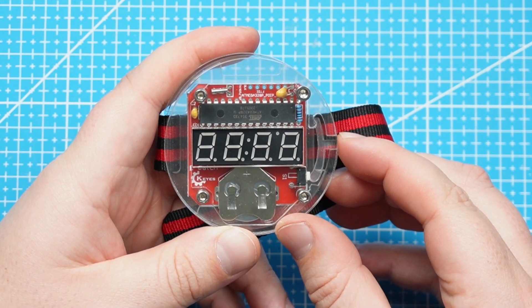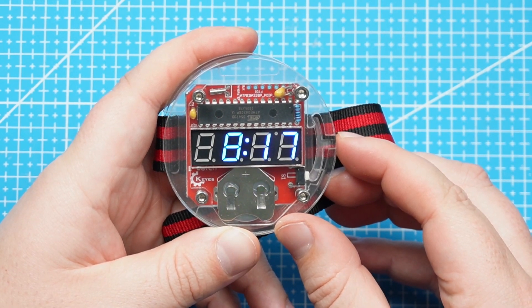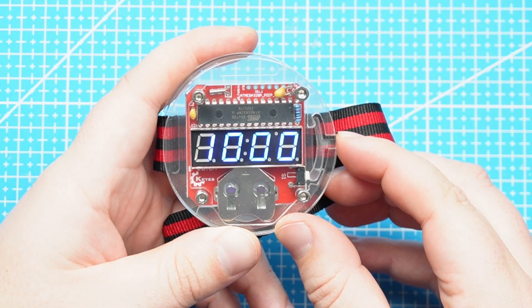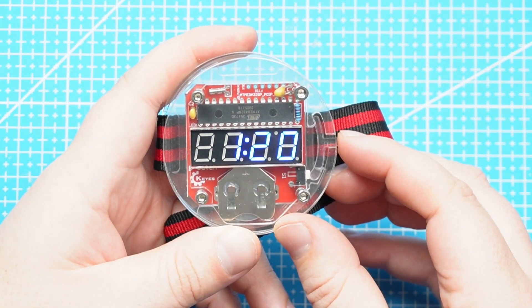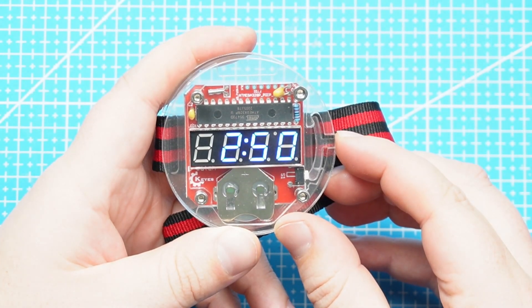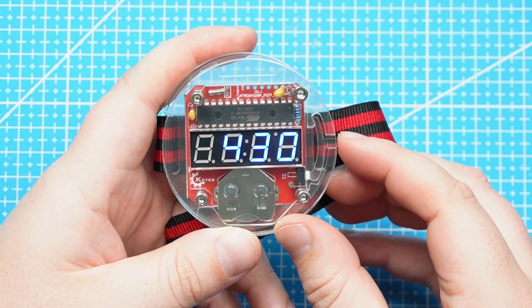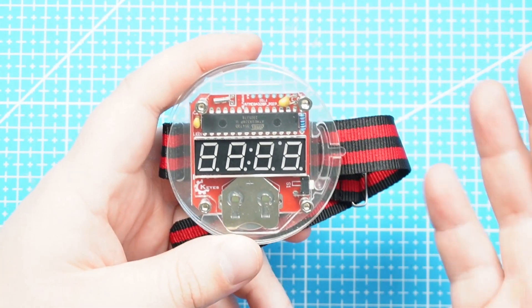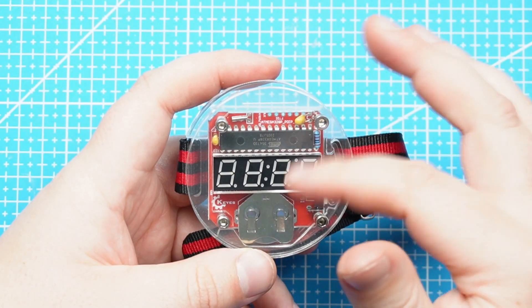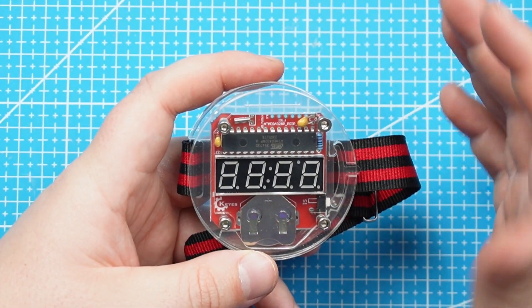If you press and hold this button, you'll be able to set the time according to your current time. When you let go of the button you can count: one, two, three — the only problem is I went too far ahead, so I'll have to redo this again to get to my current time.